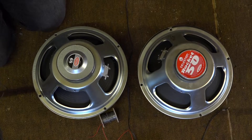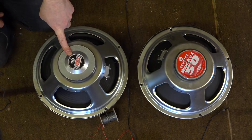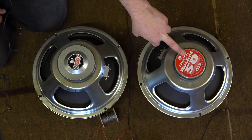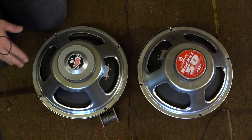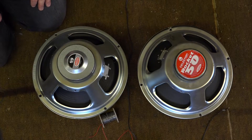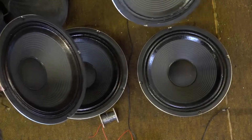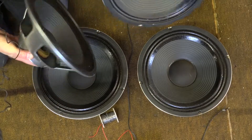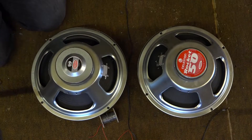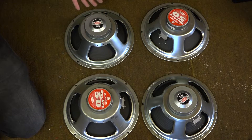What do I propose to do with this cab? I've got two pairs of speakers here — this is a pair of Celestion Super 65s, and this is a pair of Celestion Rocket 50s. They're both made by Celestion, the baskets are very very similar — almost identical. They're roughly the same weight, they look very similar. So in essence I don't think there's going to be a huge amount of difference between these two pairs of speakers.